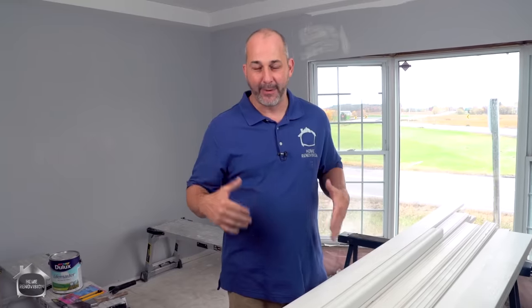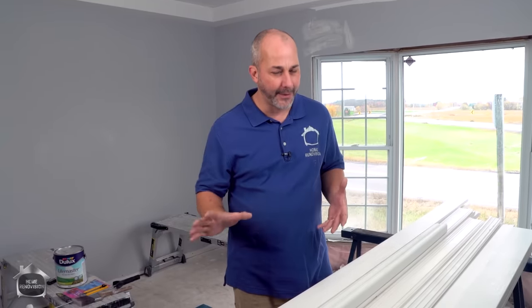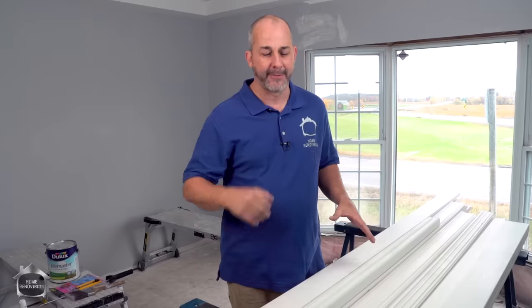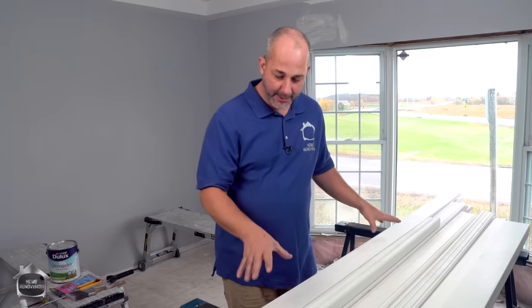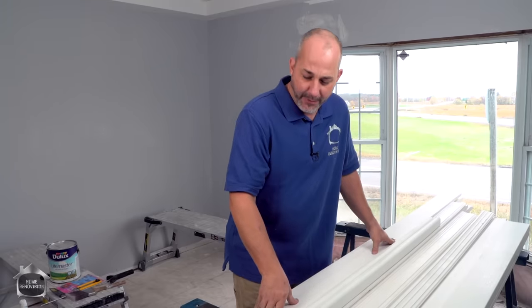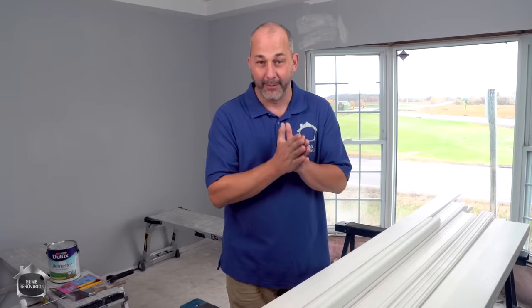Today we are talking about finishing trim work. We're doing a whole series on DIY finished carpentry because on this channel we've shown you how to paint, drywall, do flooring, and just about everything. But when it comes to finished carpentry, we've come a little short on giving you a broad scope of knowledge so you can do all your finished carpentry and have it look perfect every time. Today is going to be a process — baseboards, door and window casings. Let's get right into this.